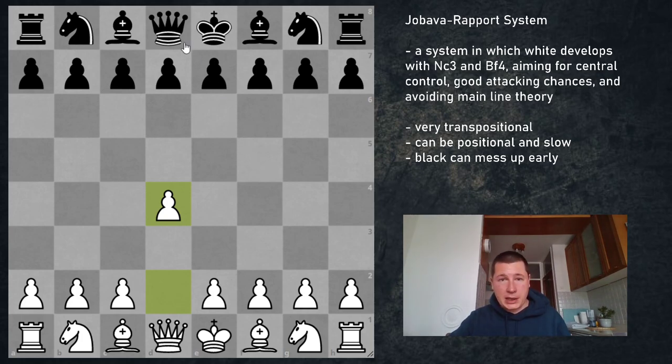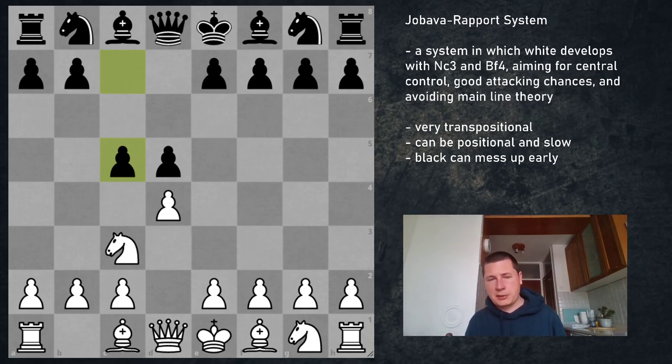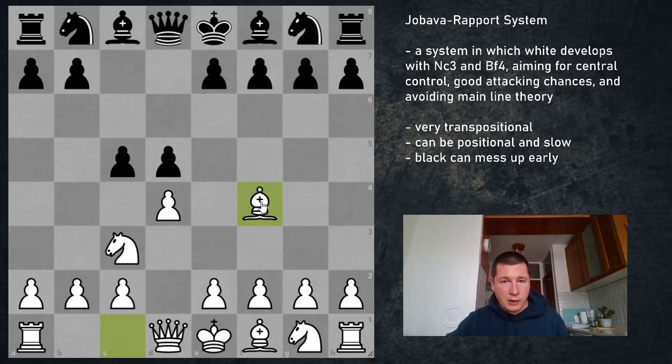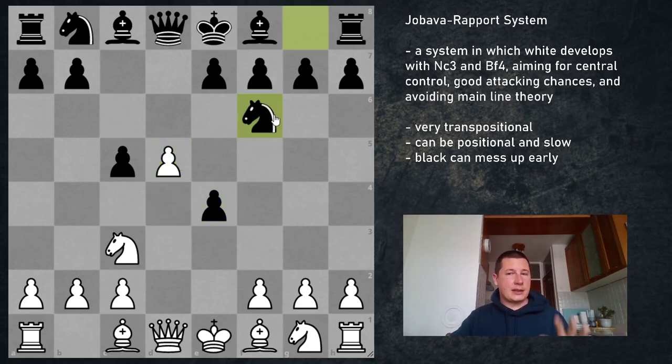It can also transpose to the Albin Countergambit in reverse. After d4, d5, Nc3, if Black goes pawn to c5, there are ways to play calmly with Bf4 going into the normal Jobava, or you can play pawn to e4 — the Albin Countergambit in reverse. This is the position in reverse without the knight out, so White is playing it a tempo up. When Black has this position there's no knight on c6, so d4 is the only move, d5, Nf6, Bg5 — very exciting, but another transposition to be aware of.